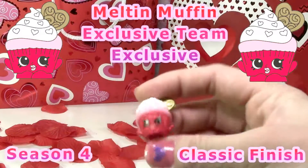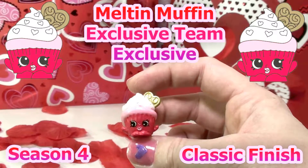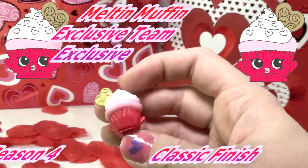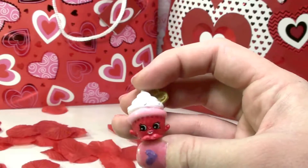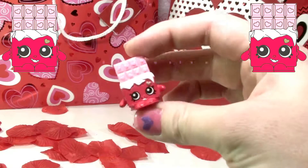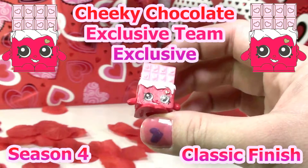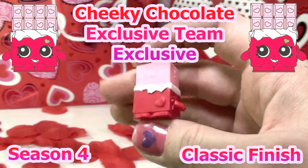This one is Melton Muffin — it is part of the exclusive team, the rarity is also exclusive, it has the classic finish, and this is Season 4. This one is Cheeky Chocolate — it is also part of the exclusive team, rarity is exclusive, classic finish, and also Season 4.